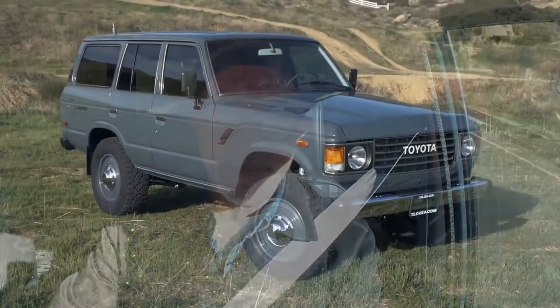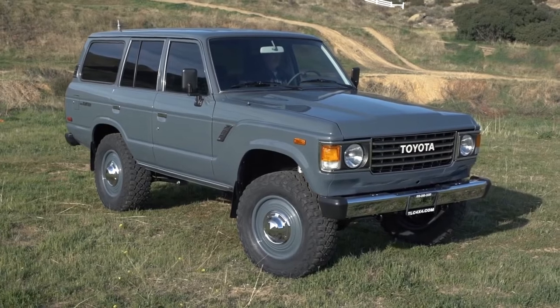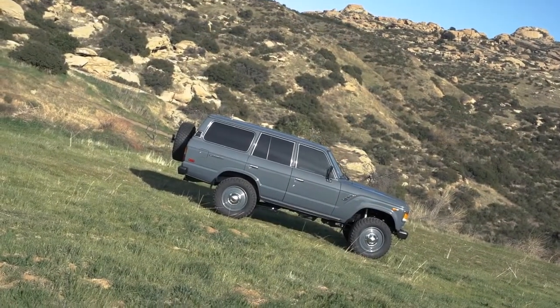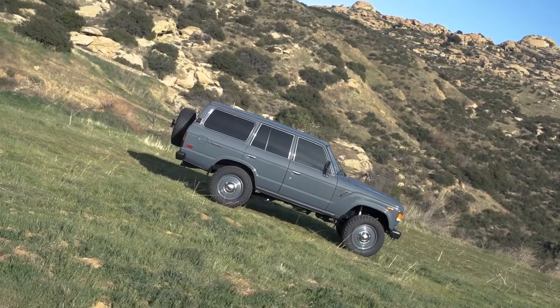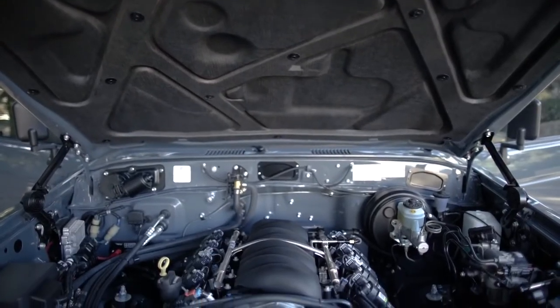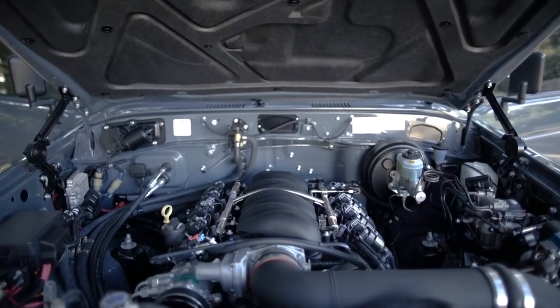So what does that really mean? Well, that means you get arguably a more classic-styled body with simpler content and construction techniques that'll last longer than an 80, but you get a lot of the benefits of the 80 series. This one, like most that we do, is running the General Motors 6.2 LS3 fuel-injected, emission-certified aluminum V8.